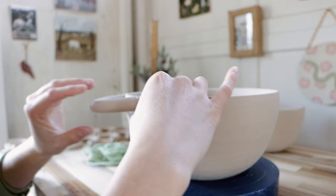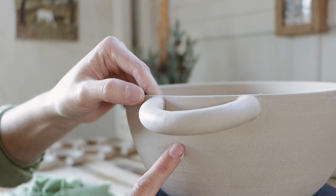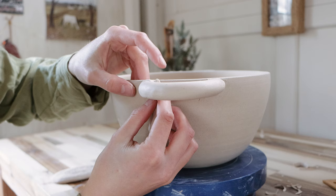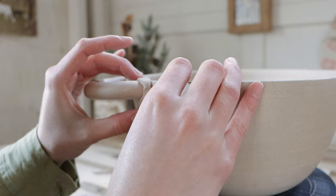I'm wiping off the excess slip and smoothing out the joins. I'm letting the handles dry out a little more before attaching coils. These coils both help make the join look more seamless and help to form a stronger attachment — I really take my time to press the clay in and blend it smooth.